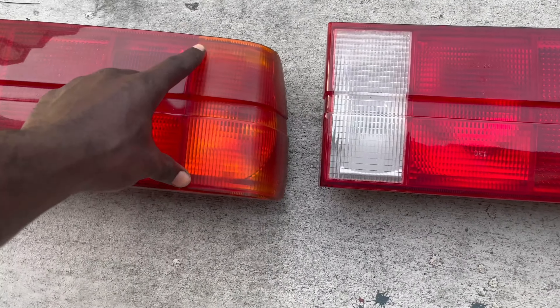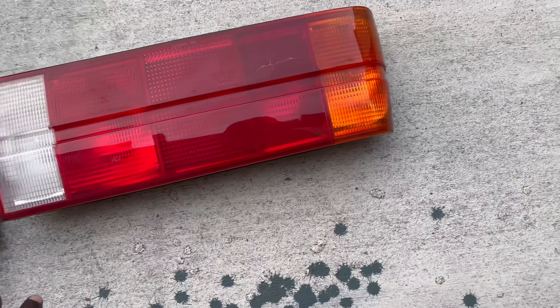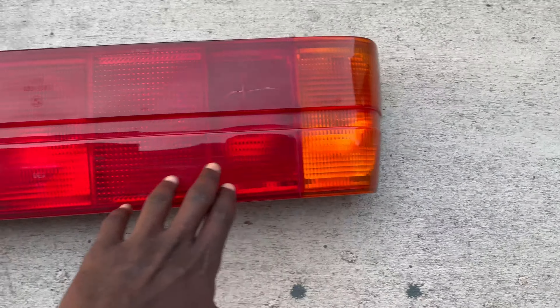So I'm going to polish this one, mask it off, and then we'll paint the tint again. I got it tinted — I want it to be all red again.